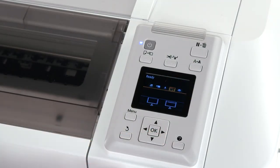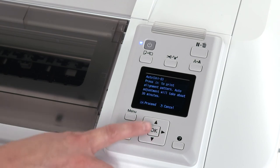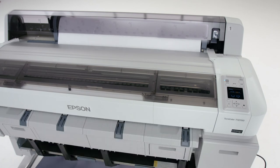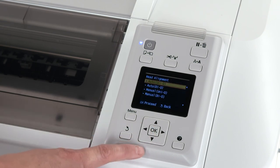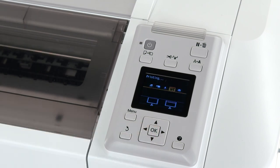Perform a unidirectional head alignment by selecting the maintenance menu and choosing head alignment. Then press OK with Auto Uni-D selected. This will take a few minutes to complete. Perform a bidirectional head alignment by pressing OK, then head alignment, and then press OK with Auto Bi-D selected. This will take a few minutes to complete.